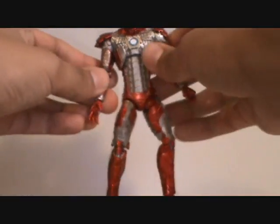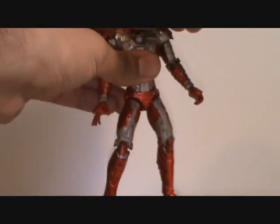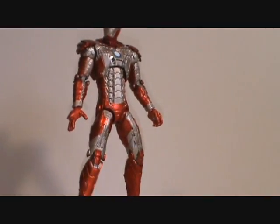Thanks again to Realistic Videos. Very cool figure overall — it's just the ankle articulation that pisses me off a lot. But good shit. Alright you guys, I'll catch you later, peace.